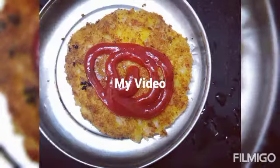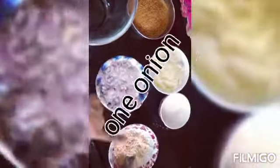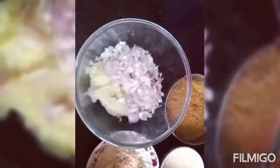Hi guys, we are going to make veggie cutlets. You need a mixing bowl, one onion, mixed masalas, rice flour, corn flour mixture, boiled potatoes, and homemade bread crumbs — the link is in the description.